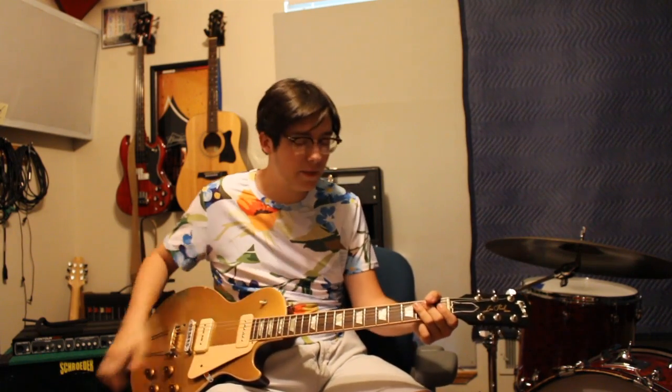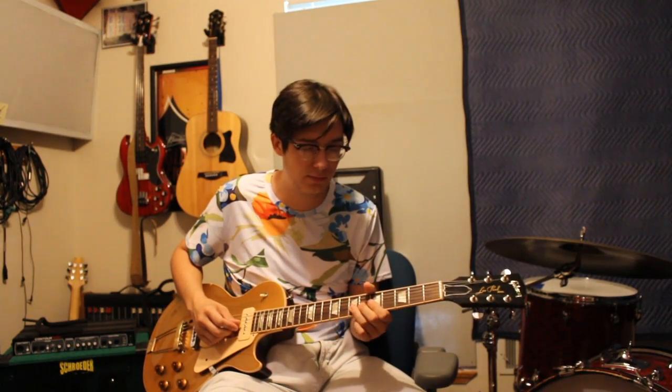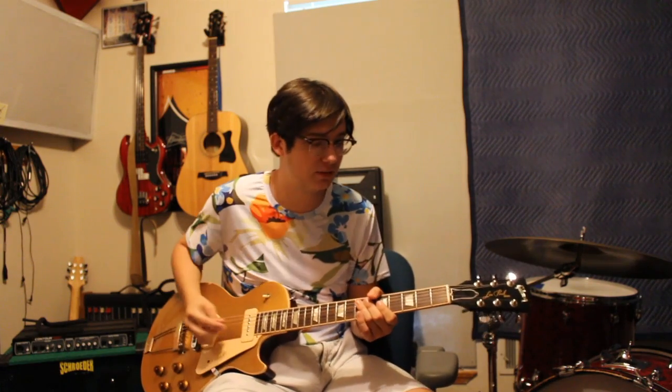Another Michael Bloomfield lick — he would bend that note and just make it sound like it was attacking you. I don't have a Telecaster, but watch G.E. Smith — he does a great video of it playing Michael's actual Telecaster.